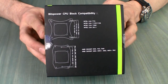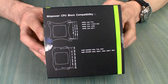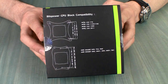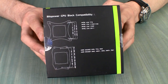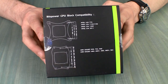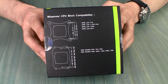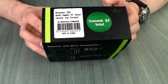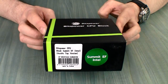The back of the box shows all the supported CPU sockets. The block can be either Intel or AMD — it's not a universal block, you need to decide which one you want when you buy it. The version I have is obviously Intel, because that's what my build uses. On the side you have your part number and description of what kind of top you're getting.